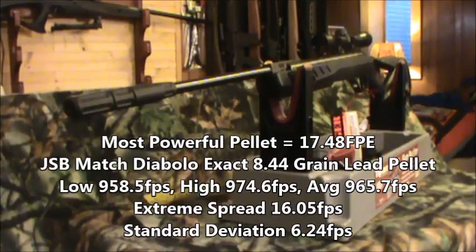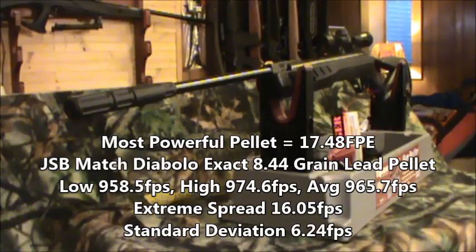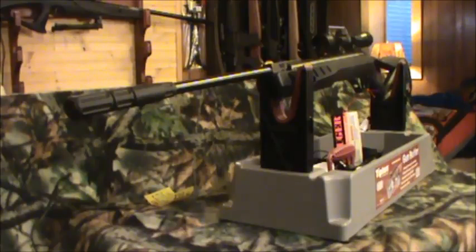Our most powerful pellet was the JSB Match Diabolo Exact 8.44 grain: low of 958.5 fps, high of 974.6 fps, average of 965.7 fps, extreme spread of 16.05, standard deviation of 6.24, giving us 17.48 foot-pounds of muzzle energy — quite impressive. That is much better than any of the Ruger Air Hawks or Air Hawk Elites we've had in the past. This gun produces pretty good feet per second and pretty good muzzle energy.